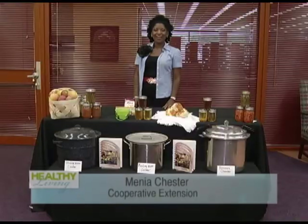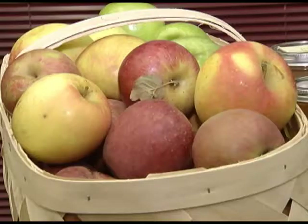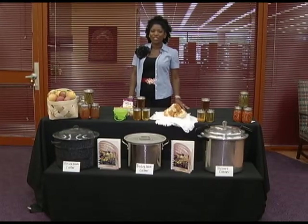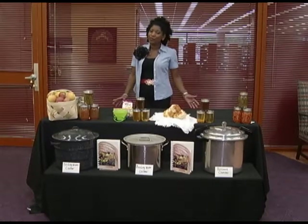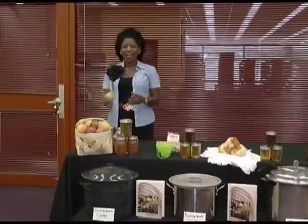Welcome back to the Healthy Living Show. Whether it's apples or peaches, canning fruit is a delicious way to extend the life of your fresh fruits. But how do you get started making preserves, jams, and jellies? Hi, my name is Menia Chester and I am the Director of Fulton County Cooperative Extension. Today we're going to talk about apples and what you can do with all those apples from the apple orchards or your local farmers market.